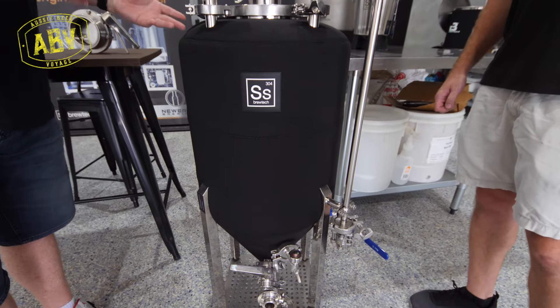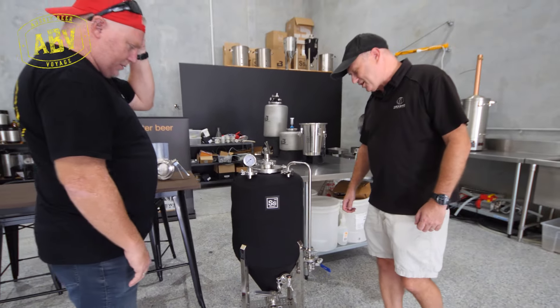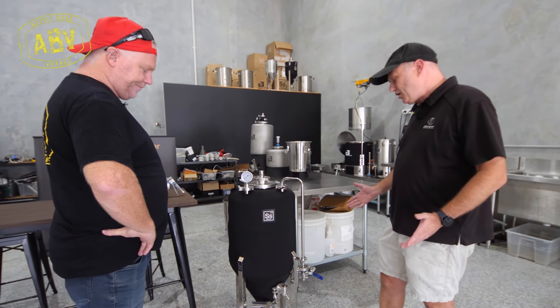Not only is it the glycol jacketed system, but you've got your sample ports, your racking arm — it's all there. Anything that you can do on a pro series tank, generally you can do on these at home.